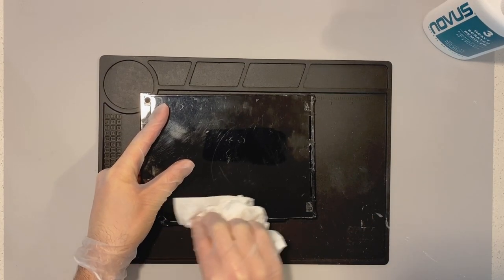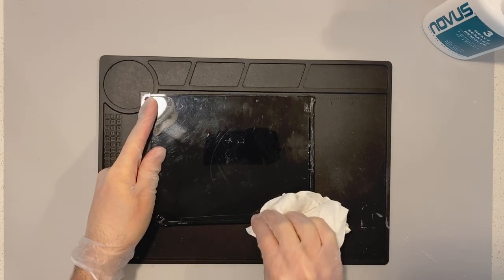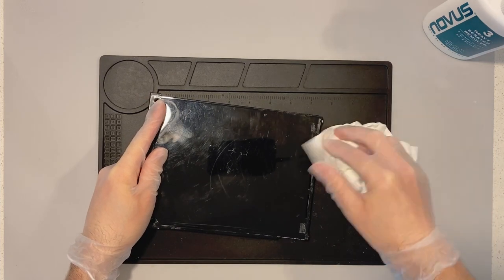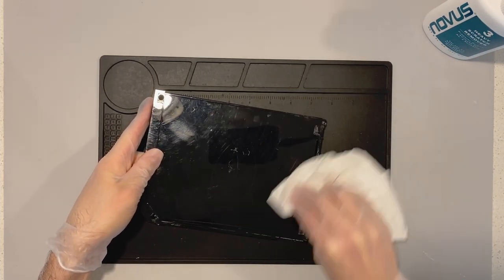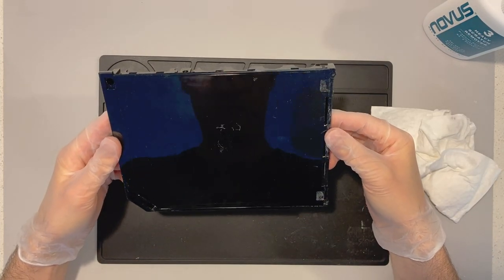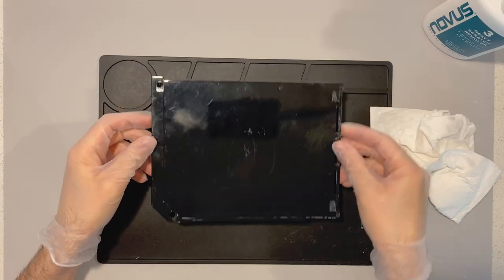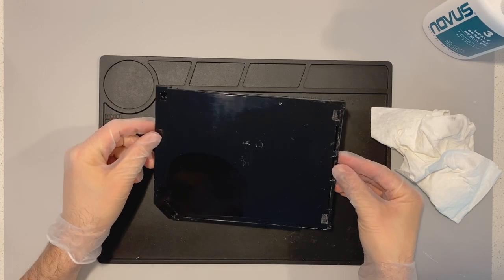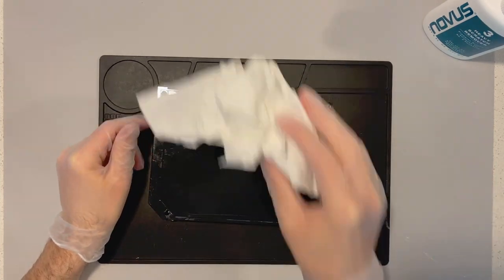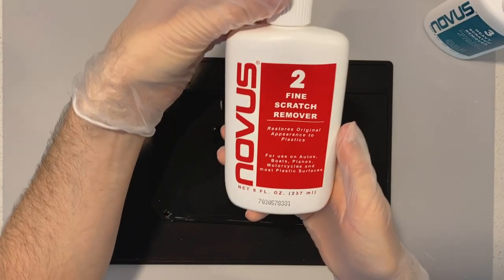We are just about done with the Novus No. 3. I'm trying to clean off those seams around the corners — I might do some of that off-camera as well. It's kind of a painful process getting at all those little nooks and crannies. You might be looking at this and saying, I still see plenty of scratches — but there are actually three steps to this process. That big line of scratches across the front is basically gone, so the number 3 Novus did its job and we're moving on to number 2.